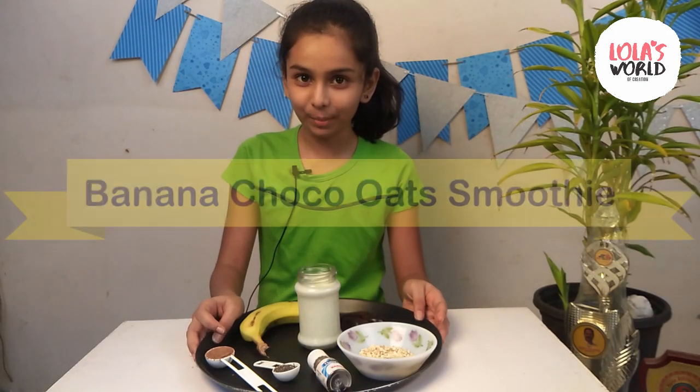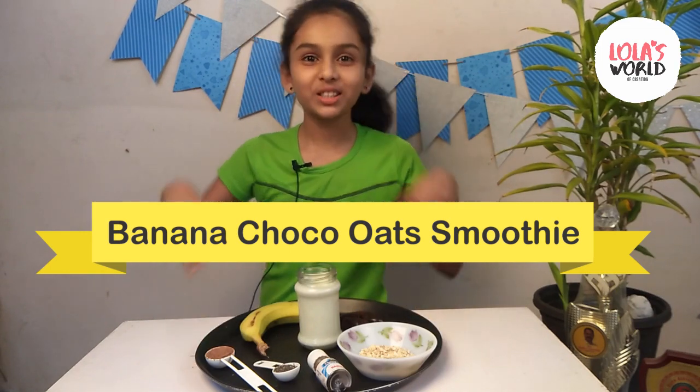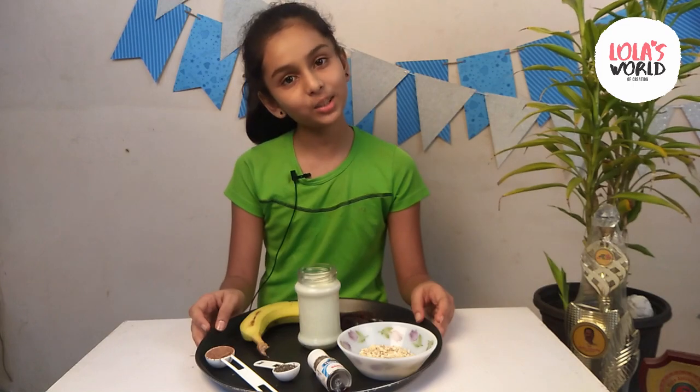Friends, the second smoothie's name is banana choco oats smoothie. Now, we will see the ingredients for the second smoothie.